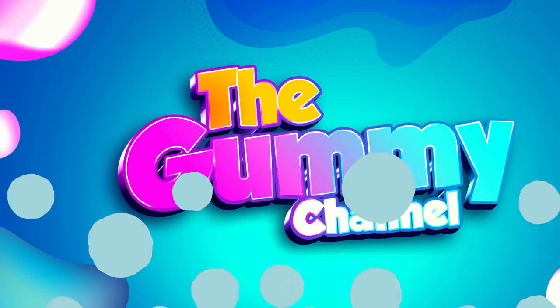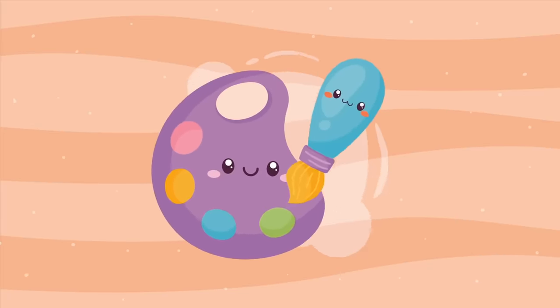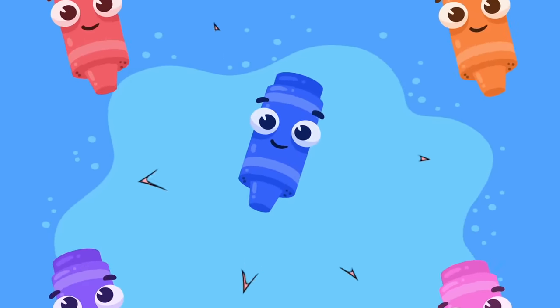Hi everyone! Welcome back to the Gummy Channel. Today, Carly is working on learning her colors and the color today is blue.